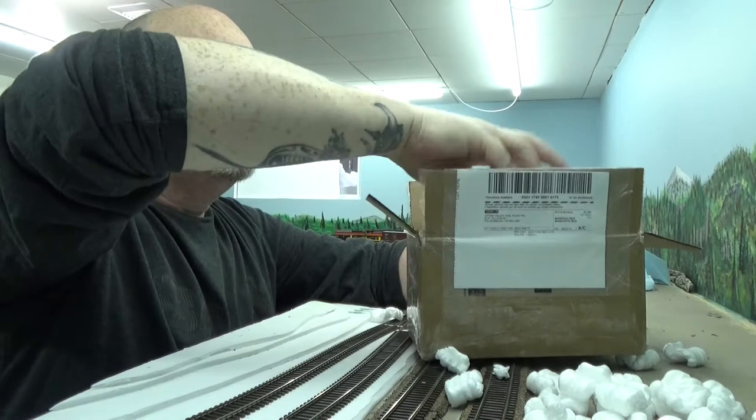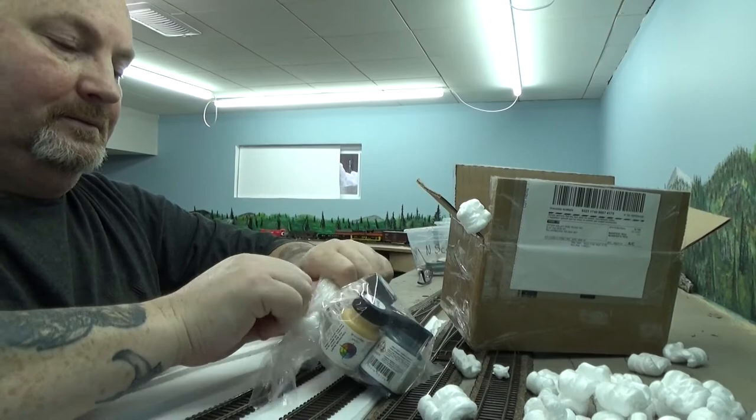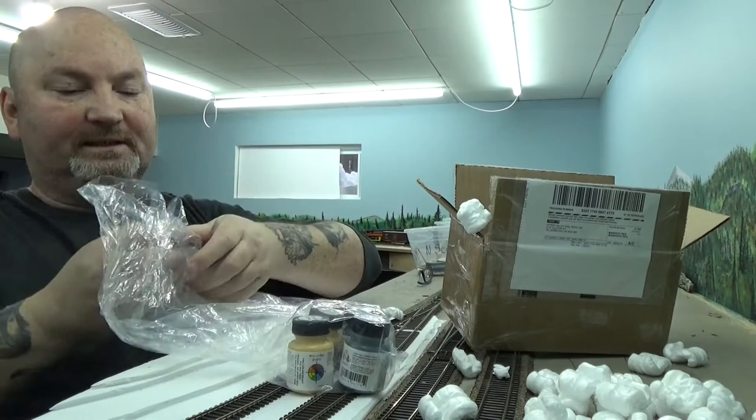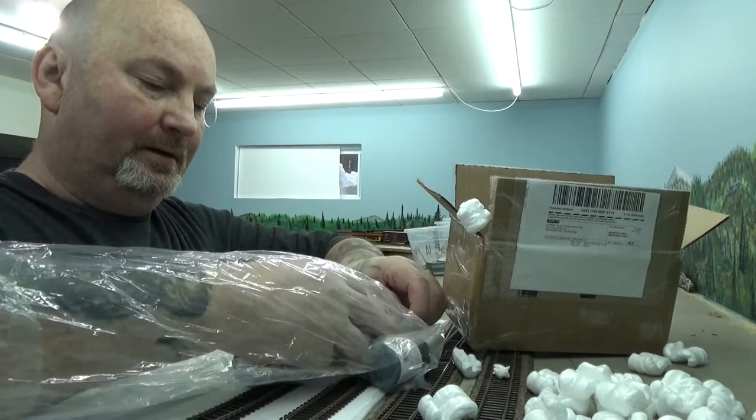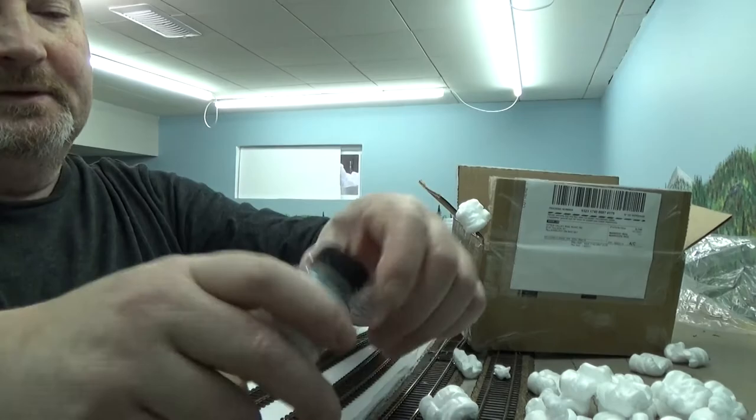Some of you may know you can order your True Colour paint through Otter Valley. I needed some specific colors for a project — a track mobile I'm doing. The customer wants it done in BC Rail green, dark green and light green. So I got the dark green, light green, and some primer for that project.